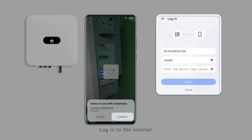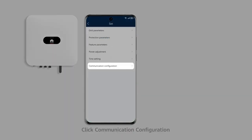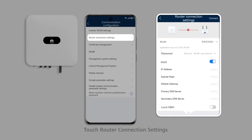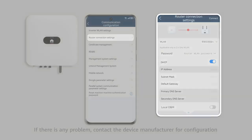Log in to the inverter. Click Set, then click Communication Configuration and touch Router Connection Settings. Check whether the IP address and DNS IP address are empty or incorrect. If there is any problem, contact the device manufacturer for configuration.